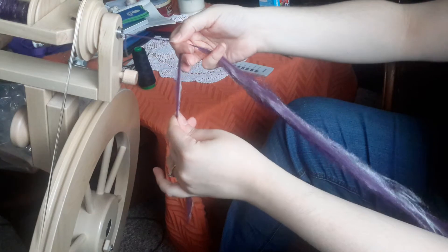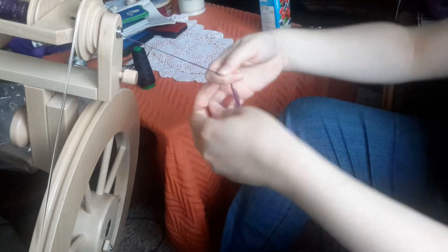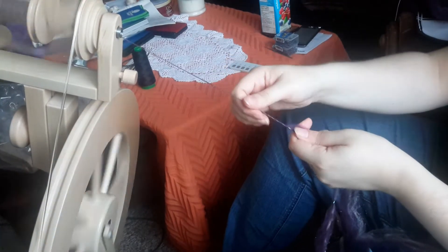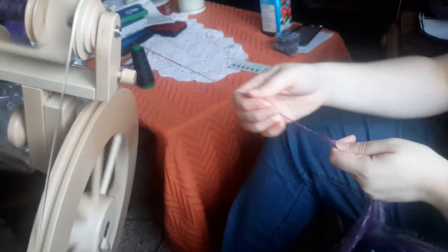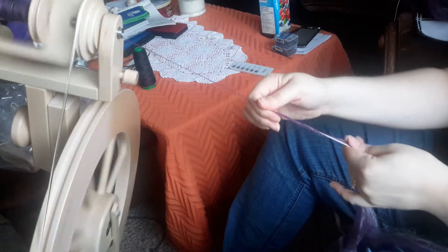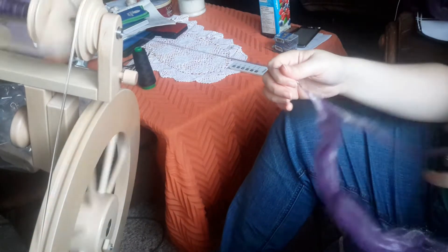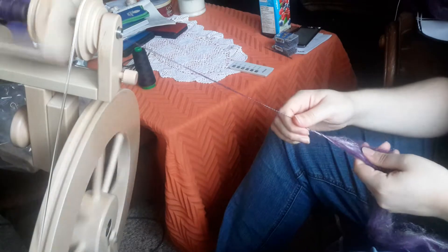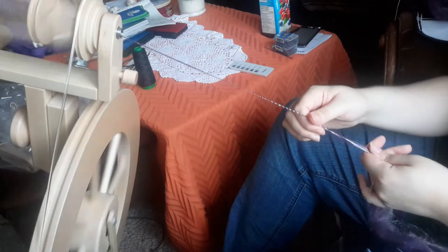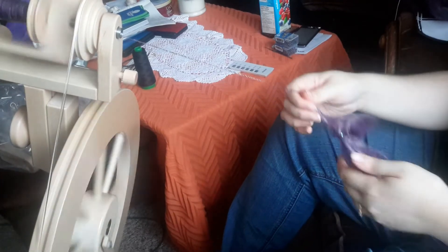So I am just going to draft this again, just a little bit. It makes it easier when drafting it with the bit that is already in my hand. And I am just going to join it. Now I am going to draft it, and be careful to keep the bead on its little piece there.